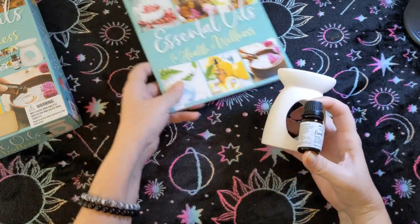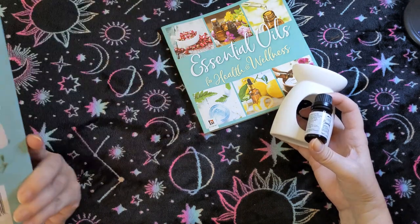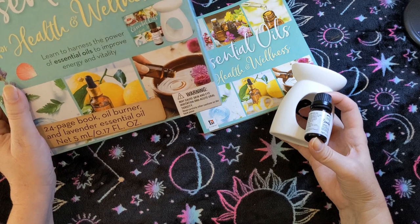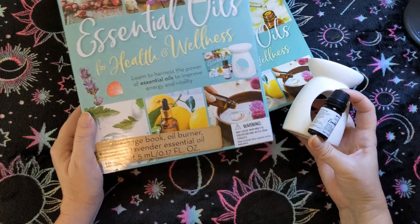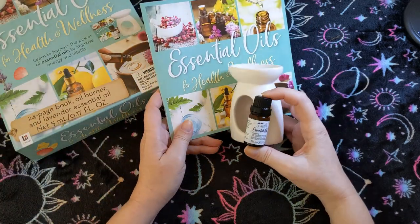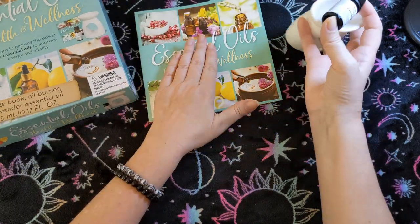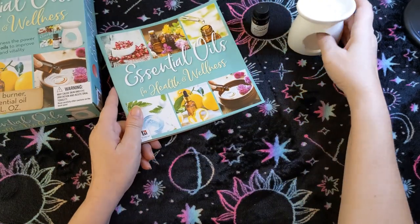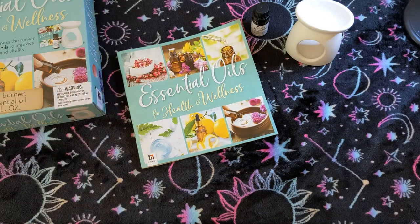Anyway, for the price of this — I need to get some rosemary to fix my memory! Most things at Five Below are like $5.55 now, and I probably wouldn't have paid more than that. For the booklet, the oil warmer, and even though it's only half a bottle, I still think it's worth what I paid. If they still have this, I would recommend it as a little gift or if you just want to get started with aromatherapy — it's a good starter kit. All right, that's that, thank you for watching!